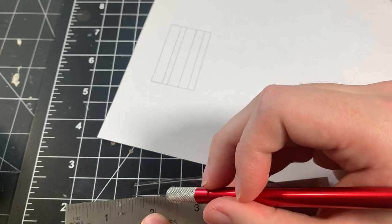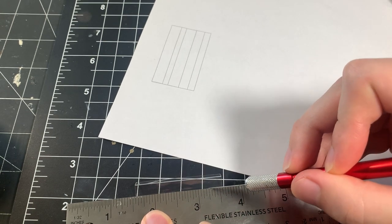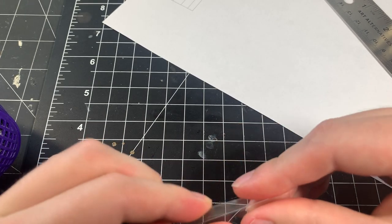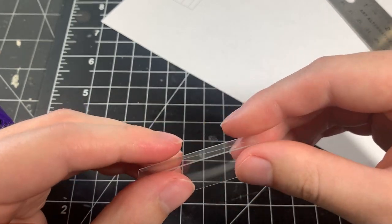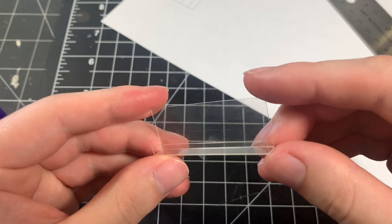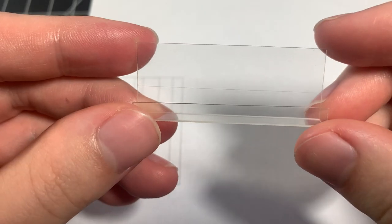To make the folds, I score a line into the plastic using the template I made, then heat up the piece quickly with a hairdryer and fold the plastic along the scored line. Don't worry if the fold isn't a perfect 90 degrees — we'll fix that later after doing all the folds. I just continue to score, heat, and fold the plastic for the rest of the shelf. There are four folds in total.